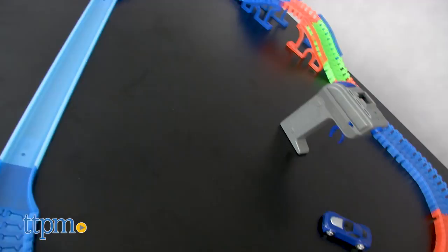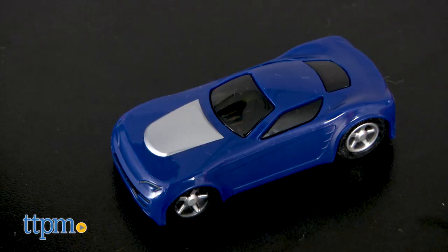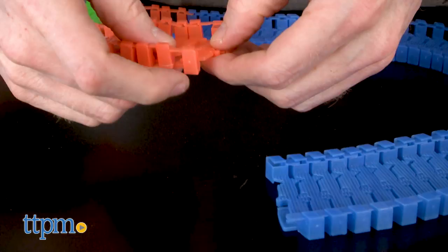Each set includes tracks, bridges, one car and a remote control. The recommended ages are three and up, but we think it's better suited for kids slightly older.